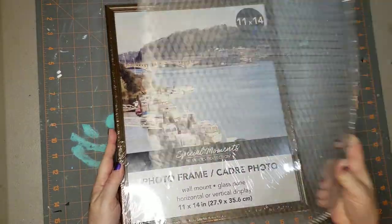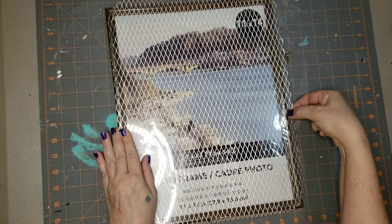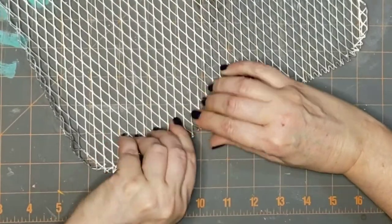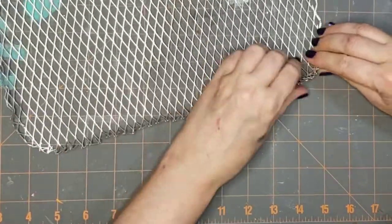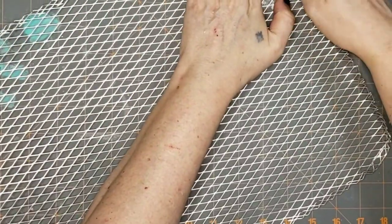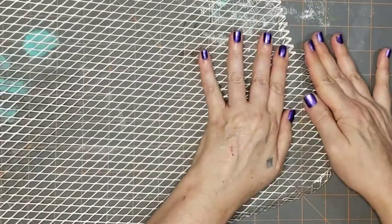DIY number one is in farmhouse decor. I have this Dollar Tree picture frame, eleven by fourteen, and this grill cover — I'm not sure what it's called, but you put it on the grill so the food doesn't fall through. I'm going to make it look like chicken wire, but it's a little bit too big for the eleven by fourteen frame, so I had to go all the way around the edges and fold them in. If you've got tender hands you may want to wear gloves, but I play fight with my dog so much that my hands are tough.